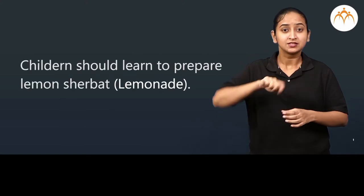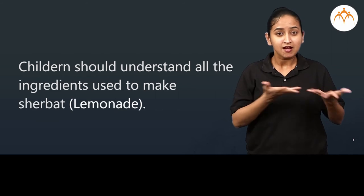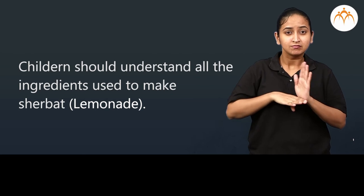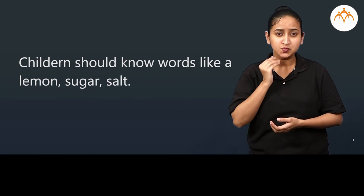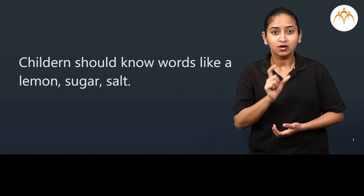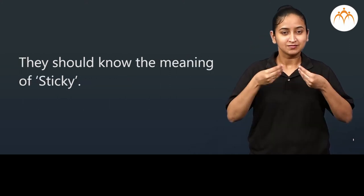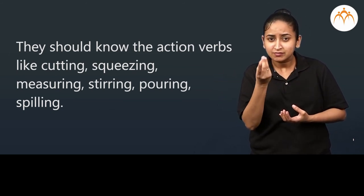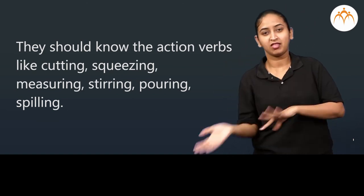What did we learn? Children should learn to prepare lemon sherbet and understand all the ingredients used to make sherbet. Children should know the process of making sherbet, the words like lemon, sugar, and salt, the meaning of sticky, and action verbs like cutting, squeezing, measuring, stirring, pouring, and spilling.